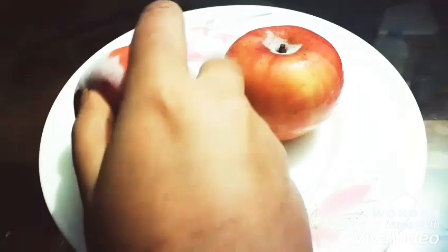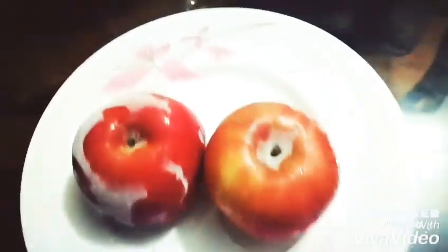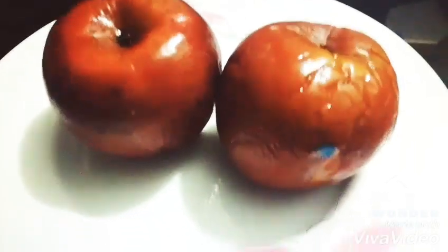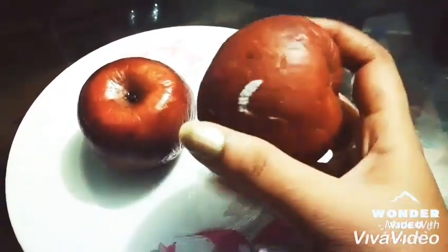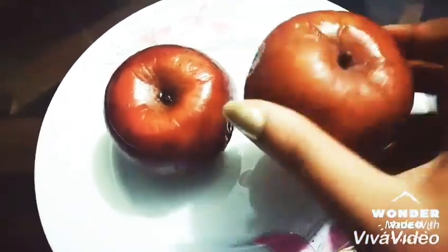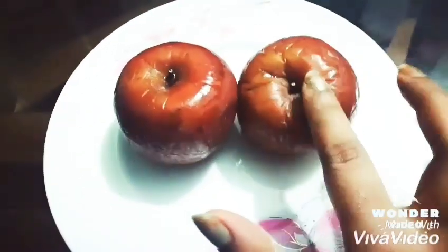After one hour, the apples look like this — soft like this. Then press them with a hand or a squeezer. Here I use my hand, and this is the result. You can see the juice right here — oh wow, it is a surprising taste when you try it.